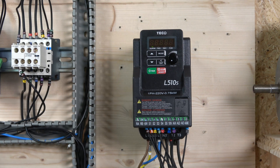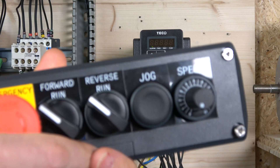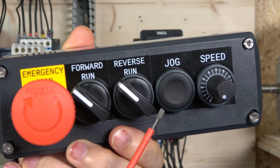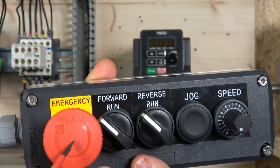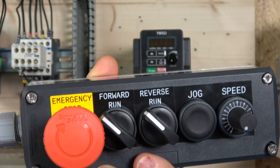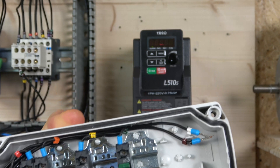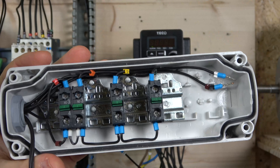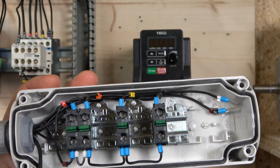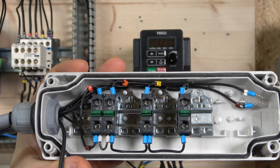Here we go - the first station is wired in. We're going to have a run forward button, a run reverse button, a jog button, a potentiometer, and an e-stop. This e-stop works more as a rapid stop - it will drive the motor to stop very quickly at whatever deceleration speed you preset in the drive for an emergency situation.